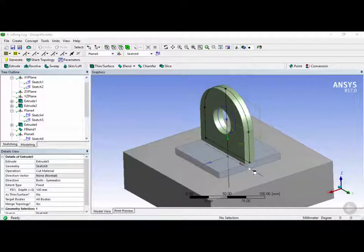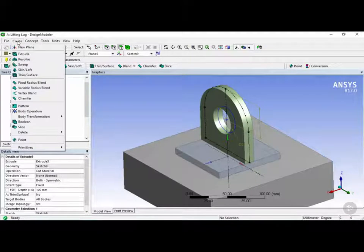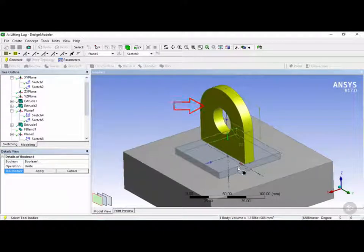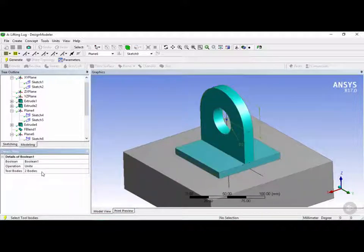The next step is to join these two materials together. We're going to click on the Create menu, then click on Boolean. Using the body selector we're going to select this body, then holding Ctrl select the base plate, and click apply. By default the operation is 'unite', which will join both bodies together. Click on generate.